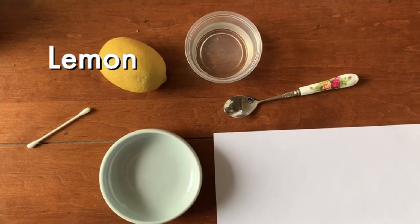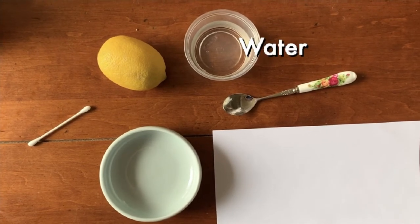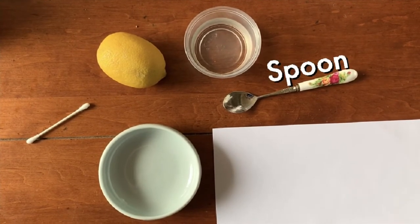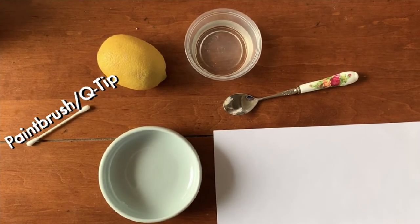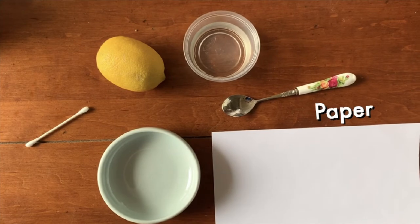All you need for this project is a lemon, a little bit of water, a spoon, a small bowl, a paintbrush if you have it — but I use a q-tip — and a sheet of paper.